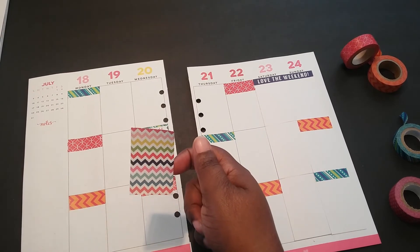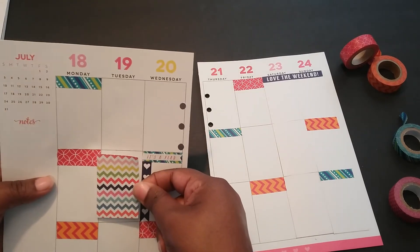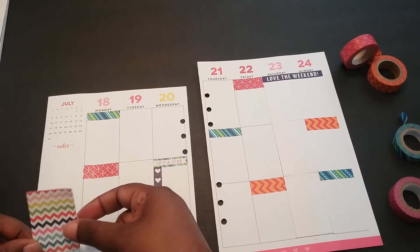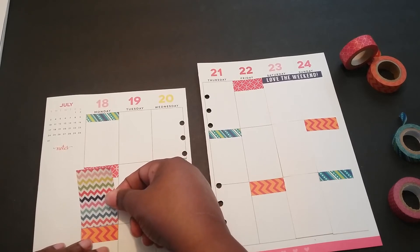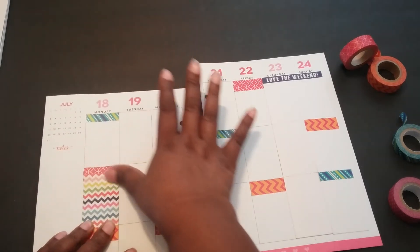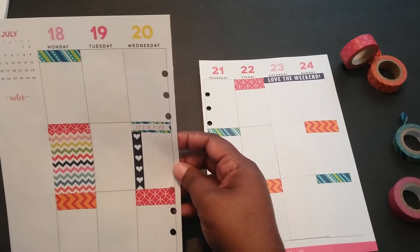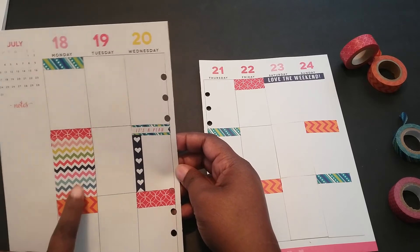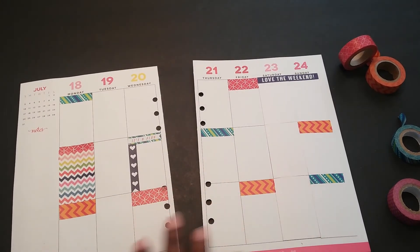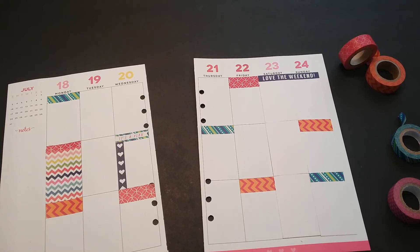I'm going to lay down some of these stickers. These stickers actually do not fill the whole box — they leave a little bit of space for a header. So I'm just going to lay them randomly in different places. How do you guys normally do yours? Do you lay your stickers down first and then add washi tape, or do you do washi tape first? I don't think I really like that combination. I've never used full box stickers before along with washi tape, and while I've always wanted to, now that I have the opportunity, I don't think I like it. Interesting.